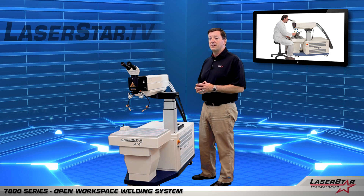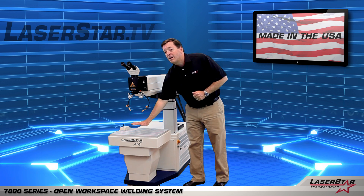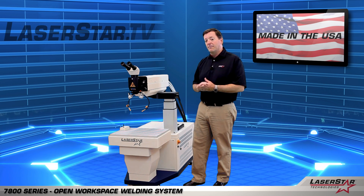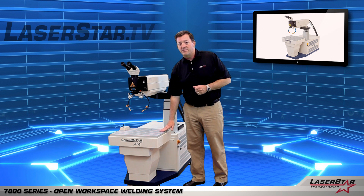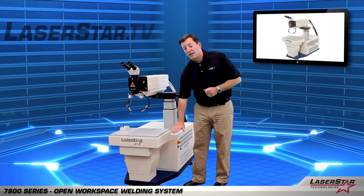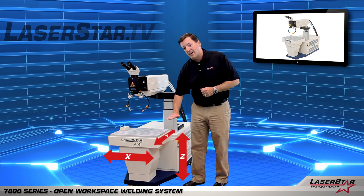Let's take a couple of minutes to go through some of the features of the 7800 Series. First, you'll see that the operator has a wide range of workspace here — it's designed that way to give the operator the greatest flexibility. This welding work table is a motorized device controlled with a joystick and a speed control that the operator can manipulate on the fly. This table will allow you to move the z-axis, the x-axis, and the y-axis.